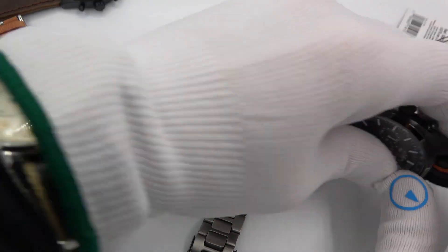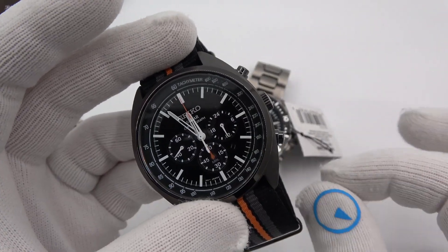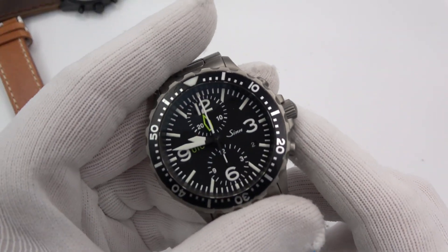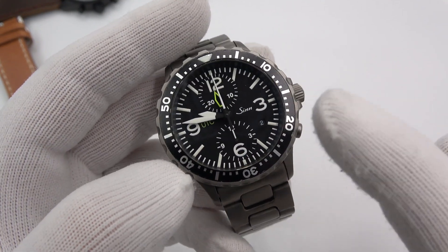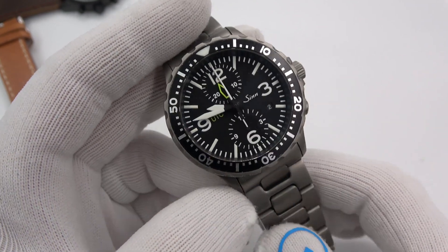I also have a Seiko Solar Chronograph — straight quartz chrono — and my personal watch, a Zen 757 UTC Chrono powered by a Valjoux, kind of a little bit of a modified Valjoux 7750.